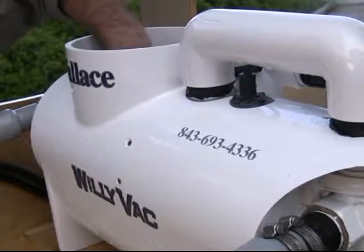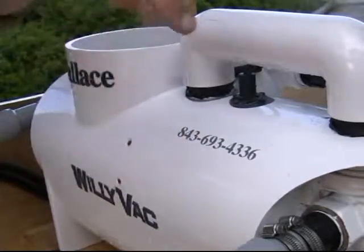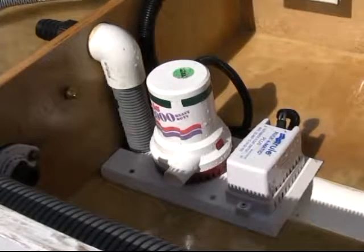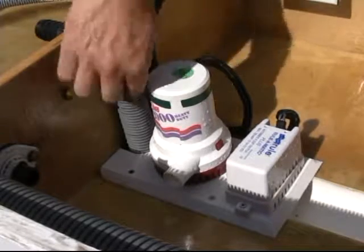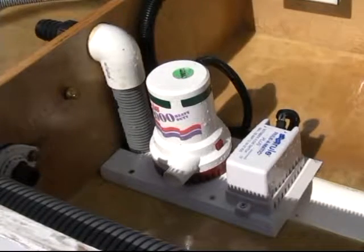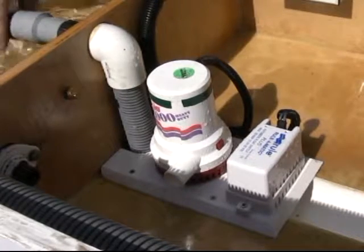This is the main sump assembly. This houses the strainer basket, and also houses the pump and the diverter valve. This is the bilge pickup assembly. This is attached permanently into the boat with the hose going down into the lowest part of the bilge. Whenever it's not being used as a vacuum system, it'll work like a bilge pump or a crash pump.